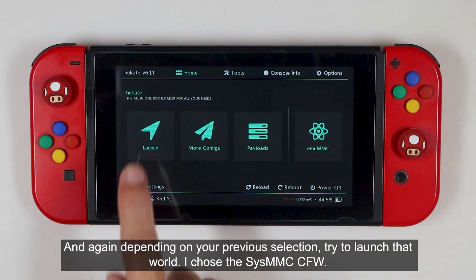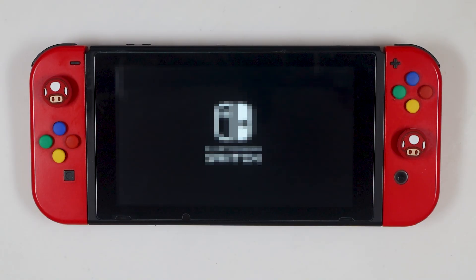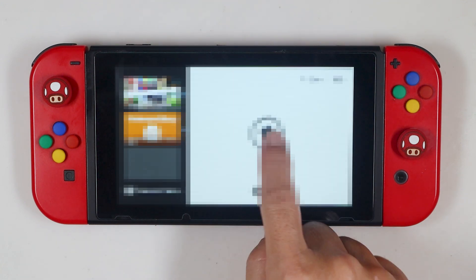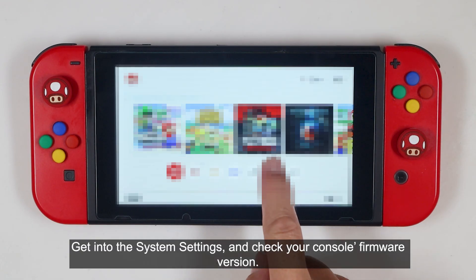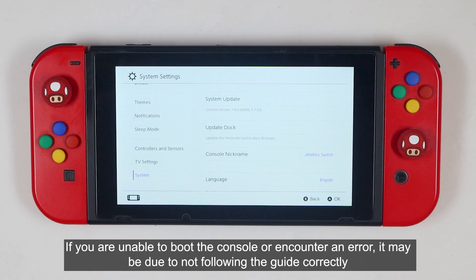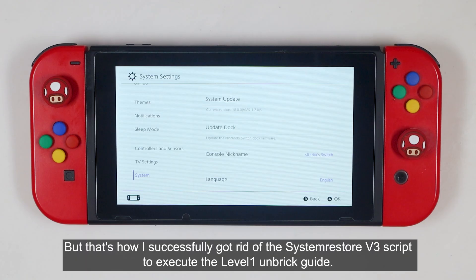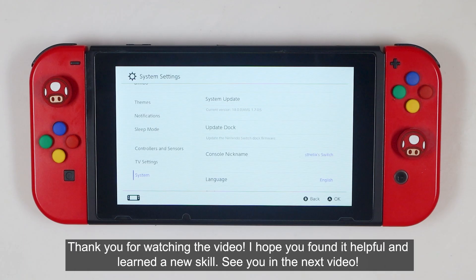Depending on your previous selection, try to launch the world. I chose the SysMMC CFW. Get into the system settings and check your console's firmware version. If you are unable to boot the console or encounter an error, it may be due to not following the guide correctly, or there may be other issues with your console that cannot be resolved by the video guide. But that's how I successfully got rid of the system restore V3 script to execute the level 1 unbreak guide. Thank you for watching the video, I hope you found it helpful and learned a new skill. See you in the next video.